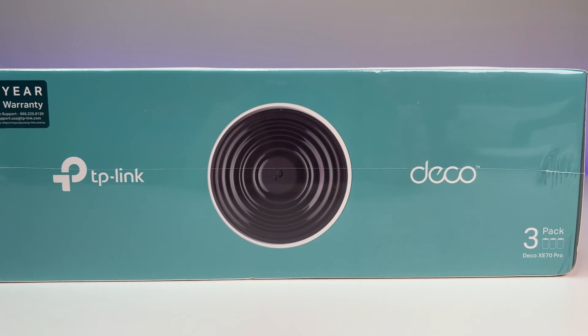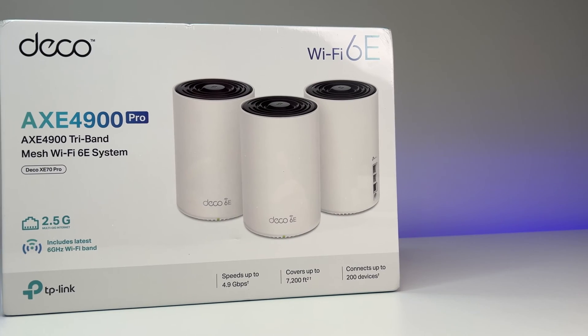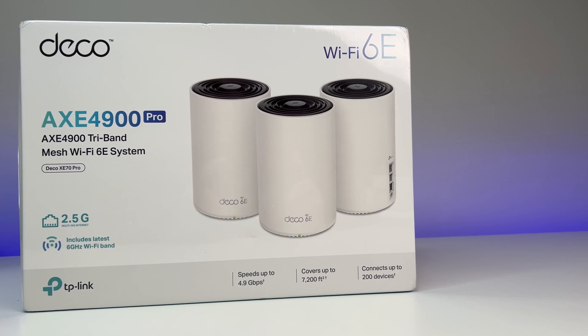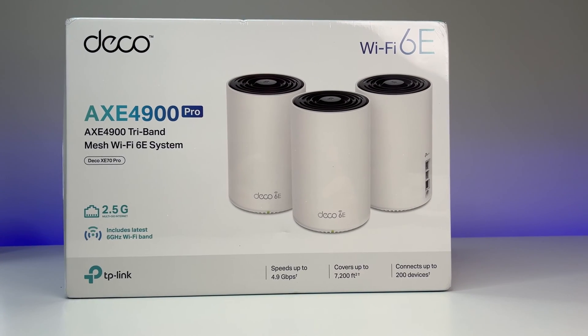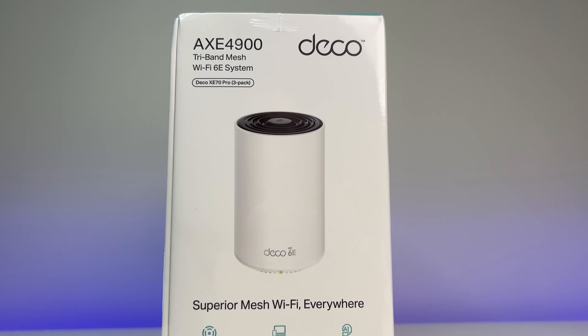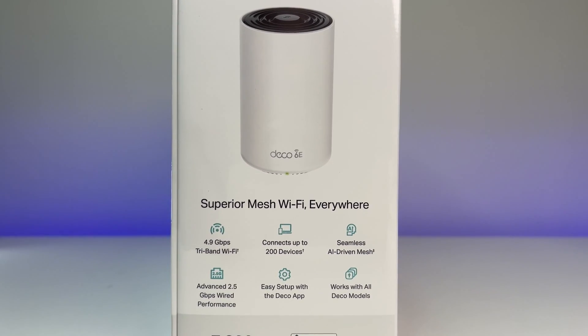Welcome back to Deal Unboxing. TP-Link makes one of the best Wi-Fi routers and mesh systems in the world, and today we're going to review their latest mesh system called the TP-Link Deco XE70 Pro Tri-band Wi-Fi 6E Mesh System. In this review we're going to do a Wi-Fi speed and coverage test to see if TP-Link delivered the performance they claim.